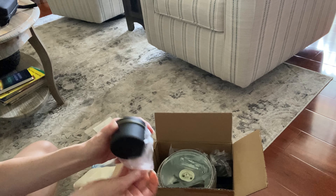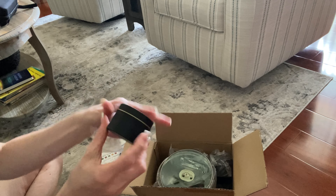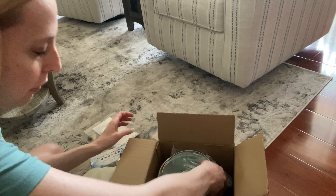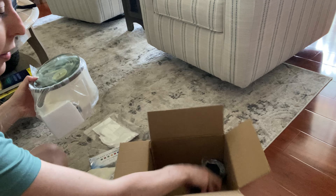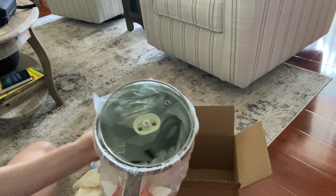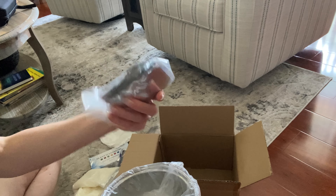These are little tins for you to put the candles in. They're really pretty — a matte black with a kind of a gold bronze little line there. You've got a few different ones of those, four tins in total, and then we have our melting pot. That's the lid.